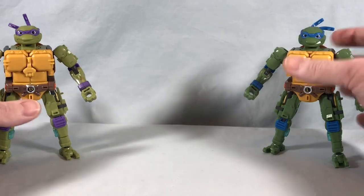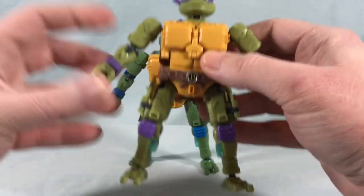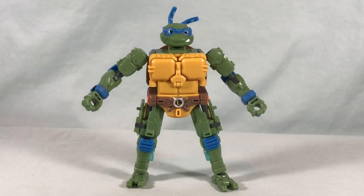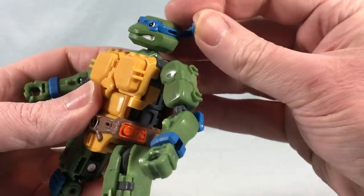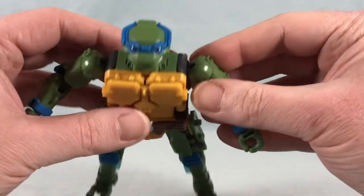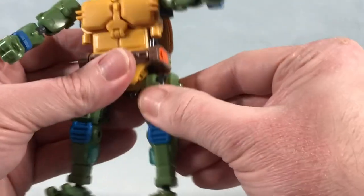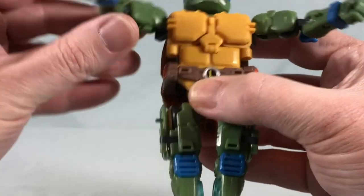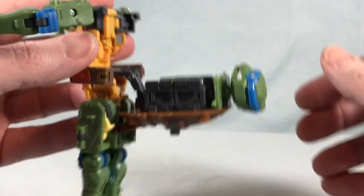I'm just going to do the transformation with Leonardo. First, take the little bandana pieces and tab them into the slot on the side of the head. Then unhook the arms — you can see the dark gray piece that unpegs as you flip it out to the side. Then move the arms and legs out of the way, grab the side belt piece, unpeg it, and bring it away from the body. That allows you to take the entire back section and pop it all the way down.